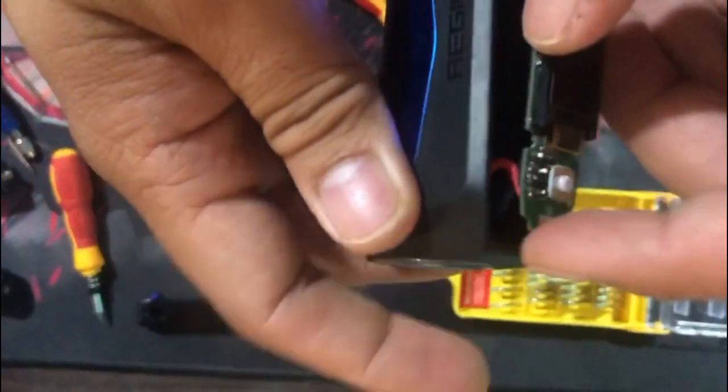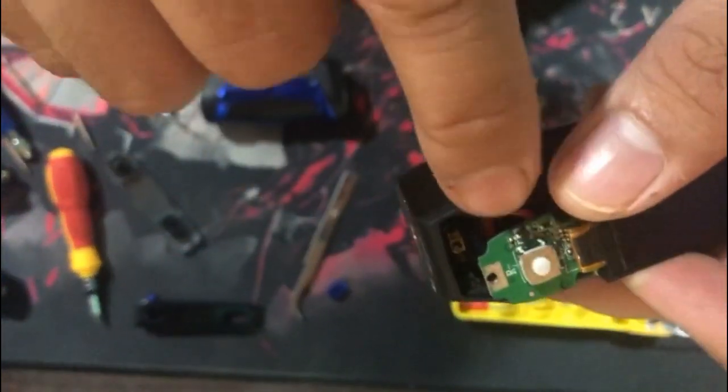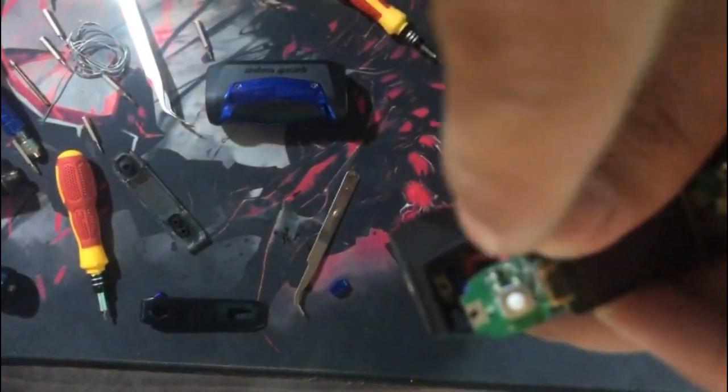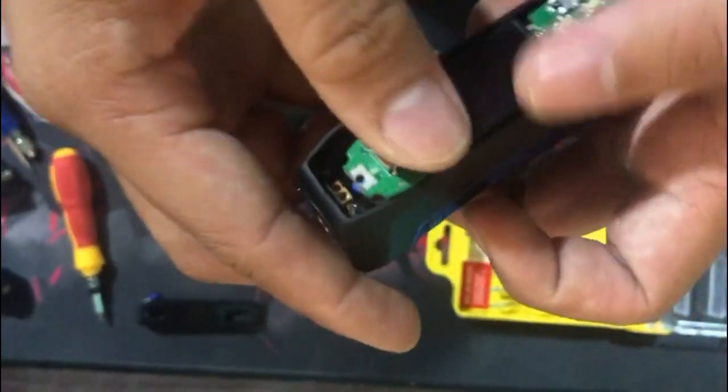Yung ginawa namin kanina is kinapalan, hininangan para kumapal. Kasi yung entry nung pinapasokan mismo ng wire is makapal. So, pag pinasok mo lang siya ng as is, is maluwag. Yun nga, binagyan namin ng hinang para kumapal, para pag pinasok mo siya is sumikip. So, try natin.